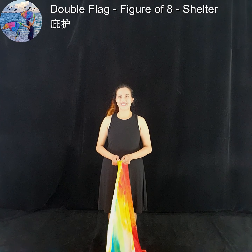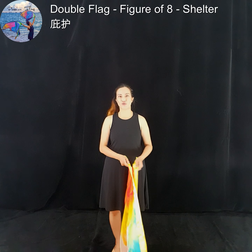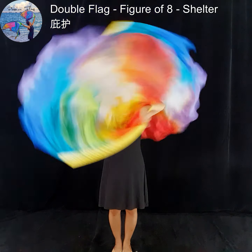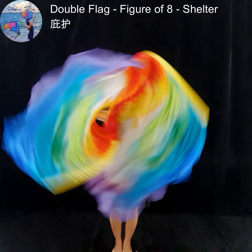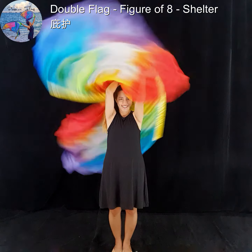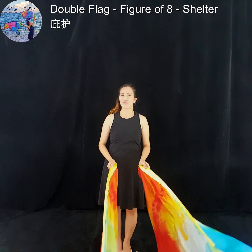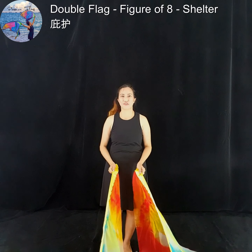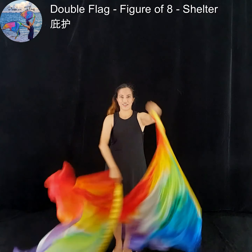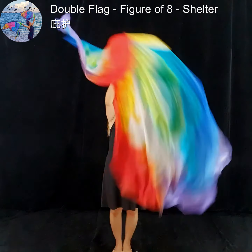This is Shelter. Shelter is a variation of the figure of eight. This is how you want it to look. To do this movement, you will start off with a figure of eight. Make it smaller, like a flame.